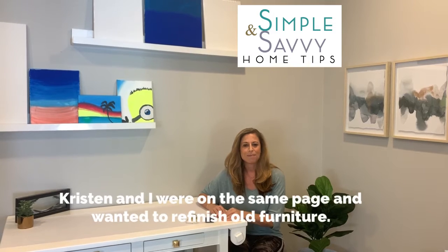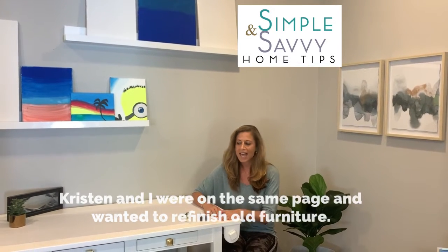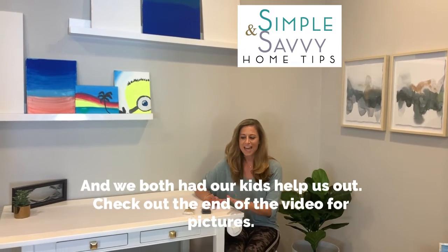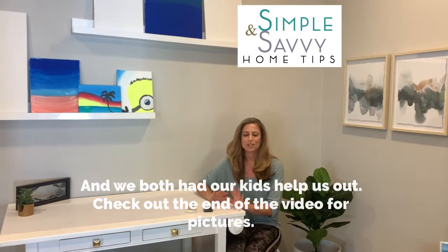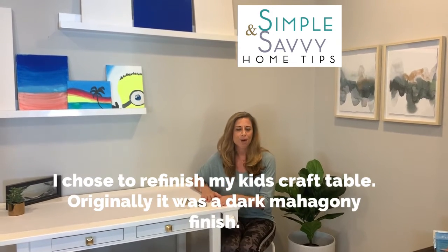Kristen and I were on the same page — we both had recently refinished some old furniture and we both had our kids help us out, which was really funny and kind of a nice thing to do over this quarantine. So I'm sitting here at the craft table in my kids' playroom, and this piece was originally a dark brown wood.